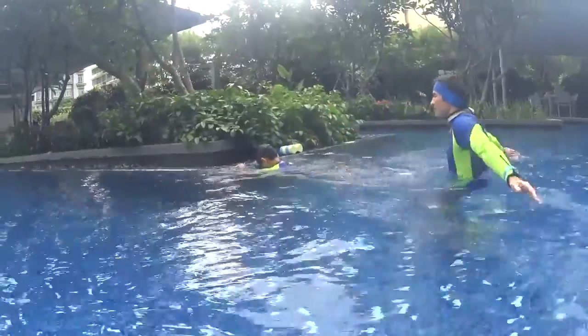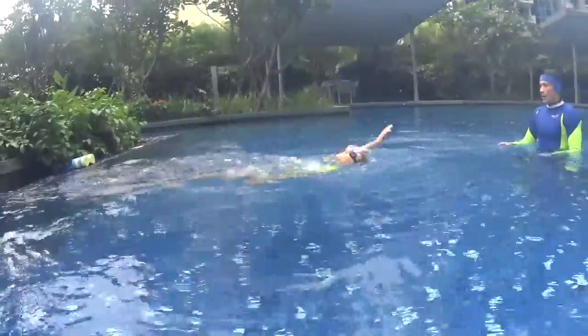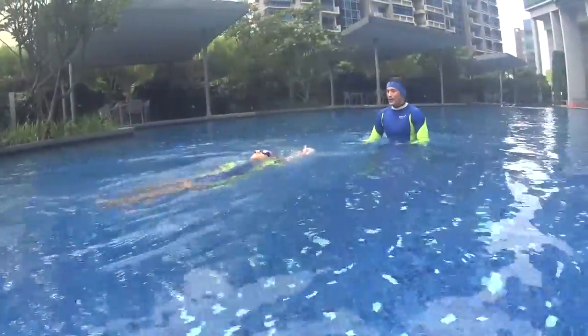Go slowly and relax. Two, one and touch. Alternate your arms, alternate your hands.